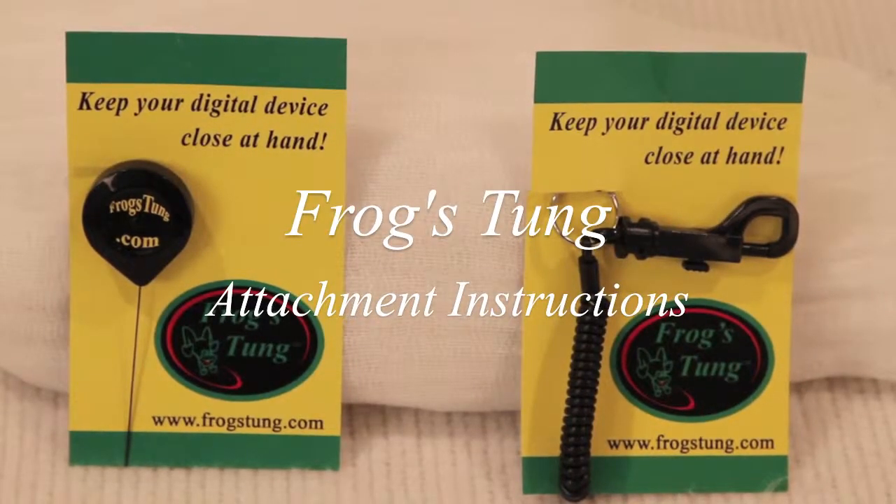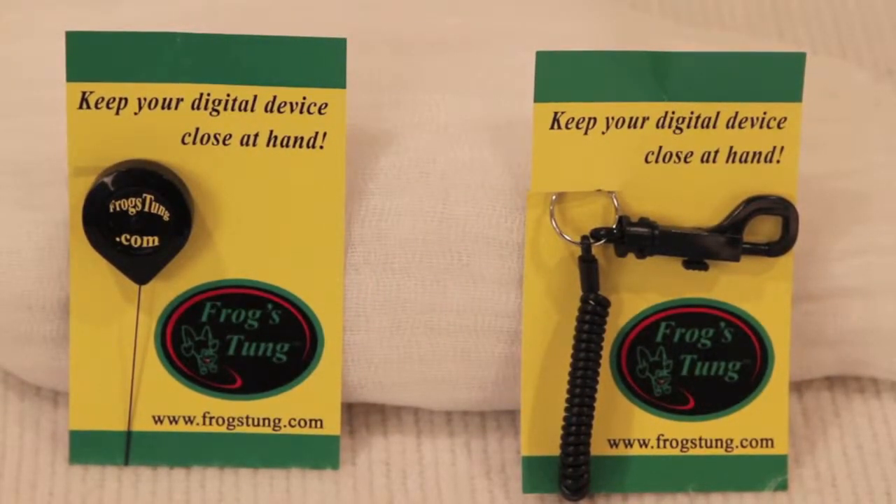Hello everyone. This video will show you how to attach your new Frog's Tongue product to your electronic device. Let's get started.